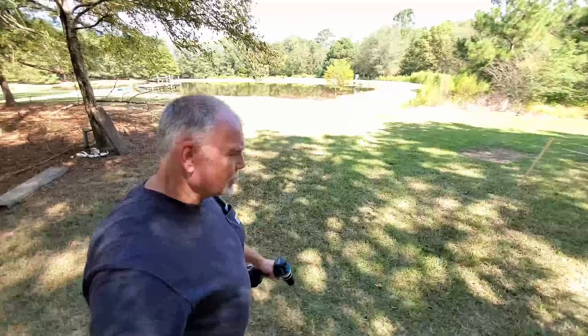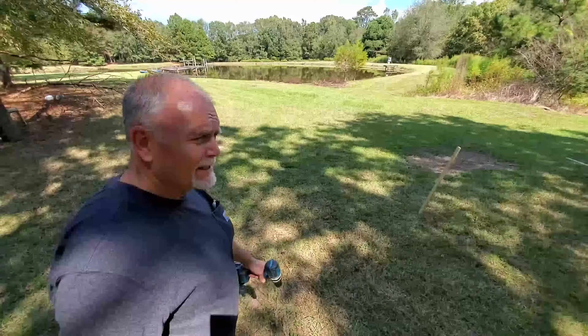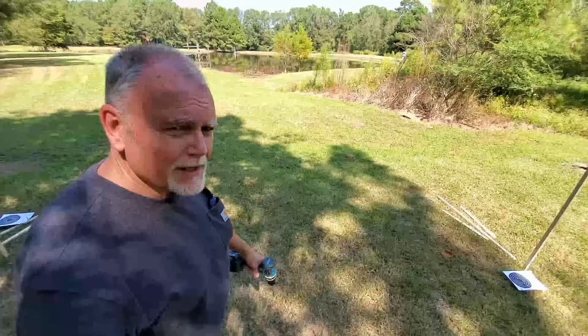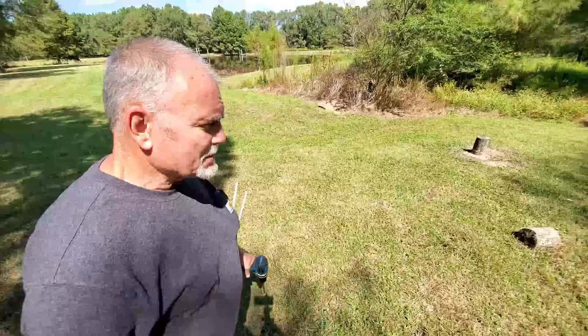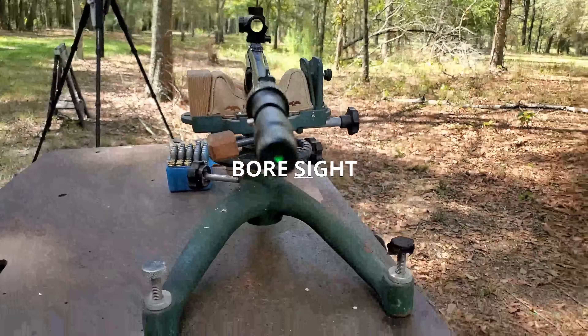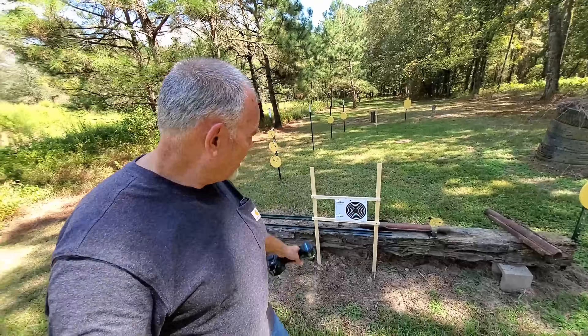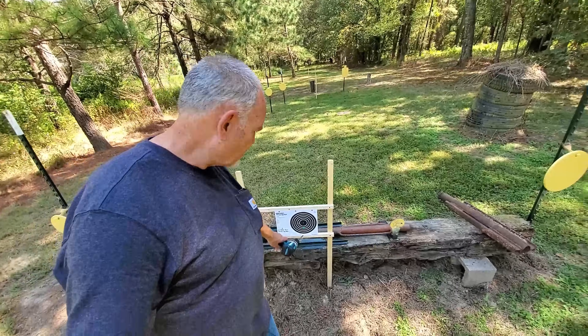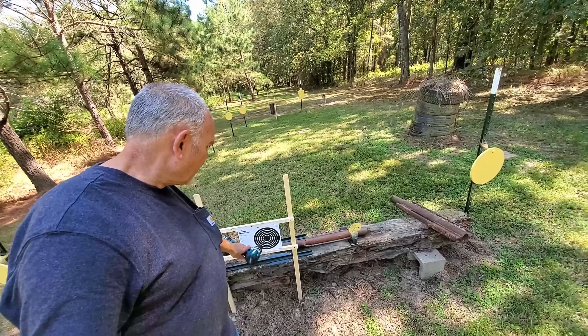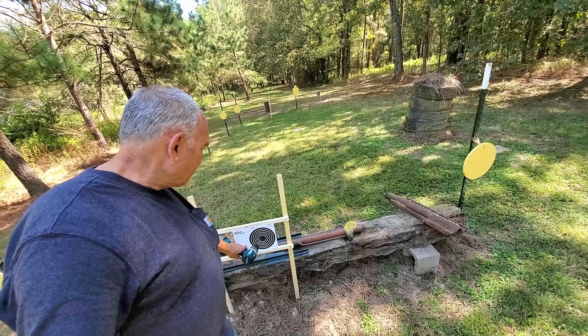Let me walk you down here and show you what we're trying to accomplish. I've got some stakes and some targets pre-positioned, and I've already started this process just to see if I could make it work. I have a bore scope mounted in the .35 Remington, and since it has a scope on the rifle I was better able to do this. You can see we have a green laser spot right here — that's from the bore scope — and I've got the scope itself aimed right here.